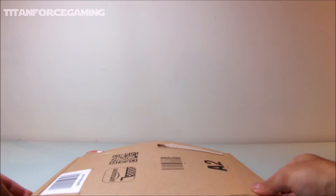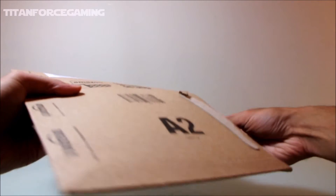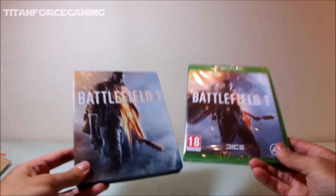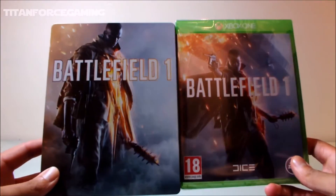What's up guys and welcome to another unboxing video. Today we're going to be looking at the new Battlefield 1 for the Xbox One and also a closer look at the Amazon exclusive Steelbook that was available for pre-orders of the game from our website.